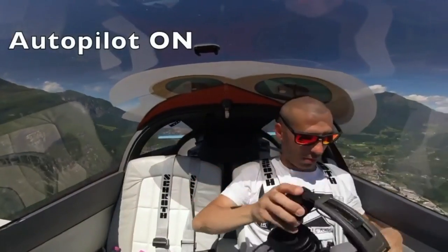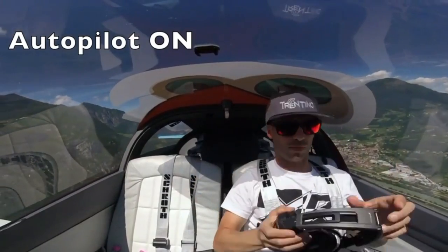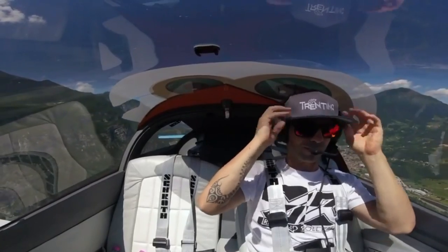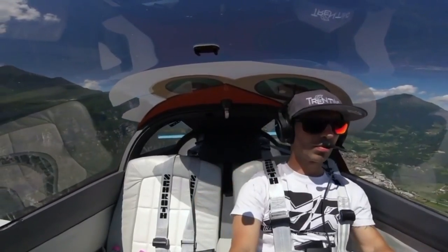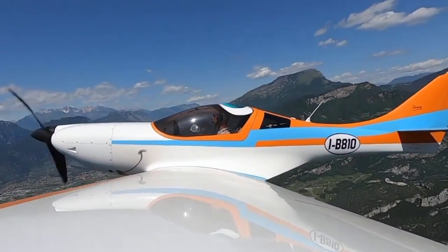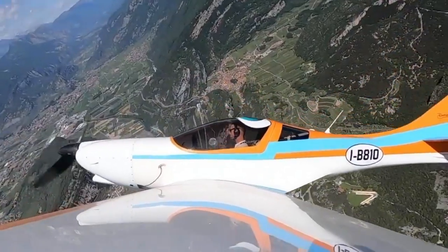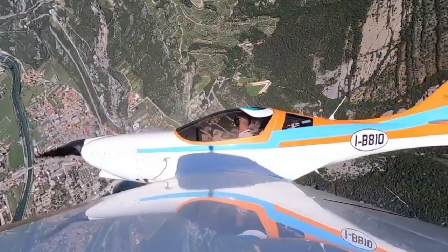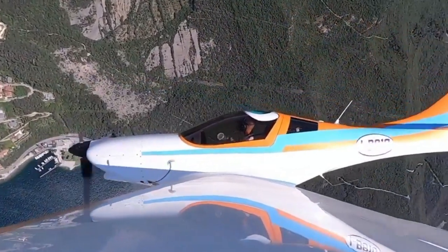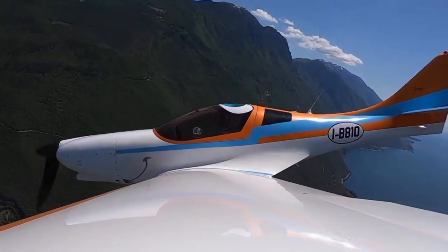We typically then slow to maneuvering speed, which is 103 knots, and do Dutch rolls, steep turns, and whatever else — within reason. That's the appropriate place to maneuver the airplane because people make mistakes. It's a very forgiving aircraft at that speed, and the controls take much less muscle than at cruise.